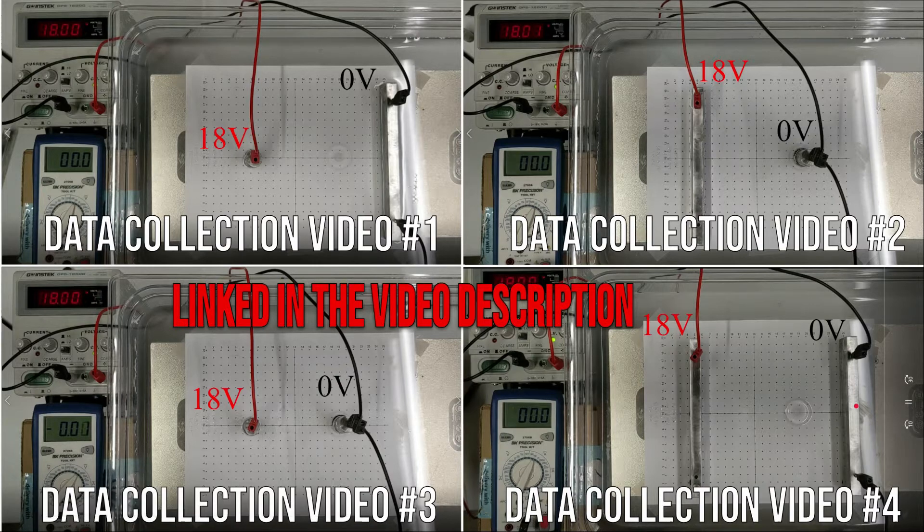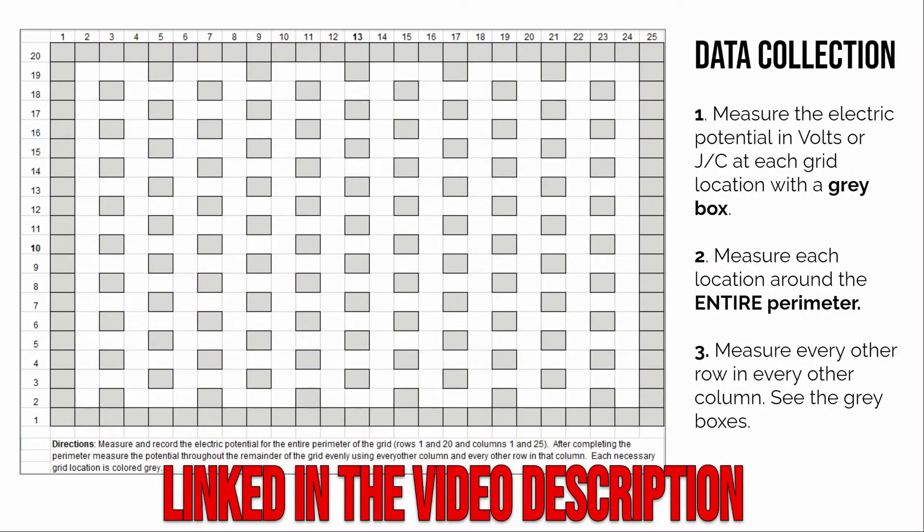These data collection videos will be linked in the video description below. When collecting data, you'll fill out a grid — also linked in the description. In the video, I'll place the red wire of the potential difference meter at different grid locations. You don't have to fill out every single grid point, but you do need to collect electric potentials at each of the gray boxes — covering the entire perimeter — and then collecting data in every other column and every other row throughout the region.